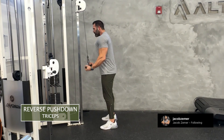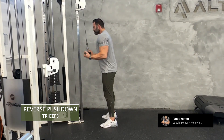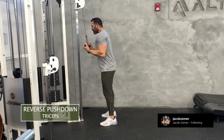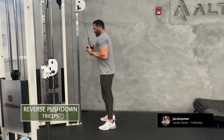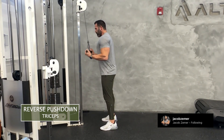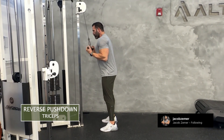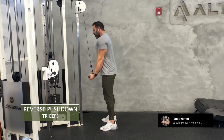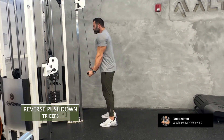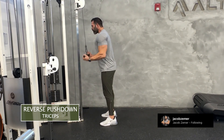I'm going to start with the bar at my sternum, palms facing the sky. Then I'm going to pull my hands down, trying to keep the attachment close to my body as I flex my triceps at the bottom. Control the negative as you come back to your sternum. Think about flexing your biceps on the way up and squeezing your triceps on the way down when doing reverse push downs.